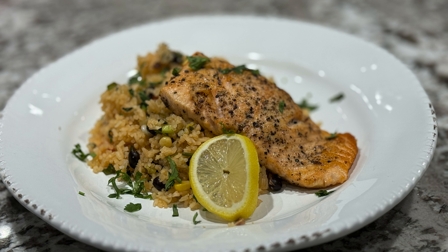Hi everyone, welcome back. Today we're going to be making some simple but delicious salmon steaks.